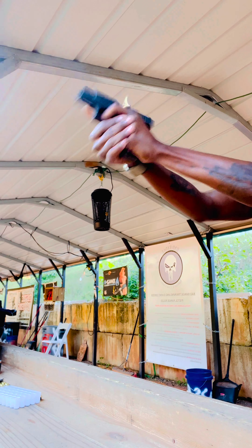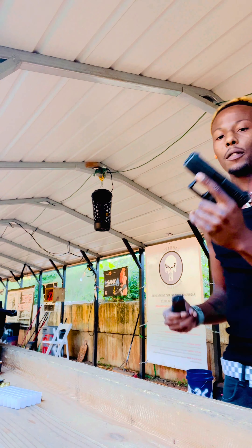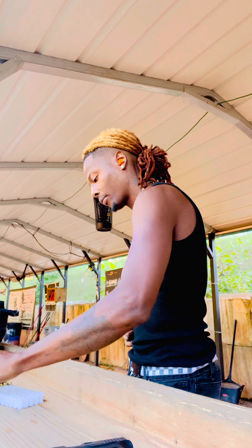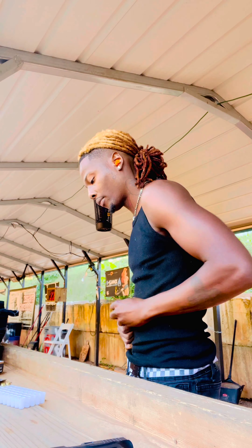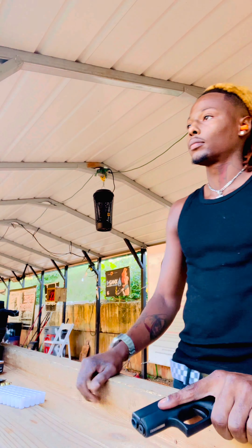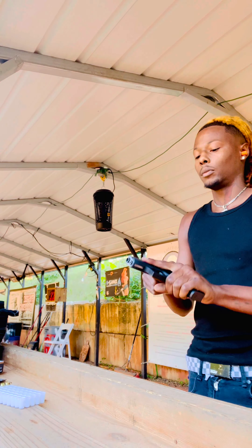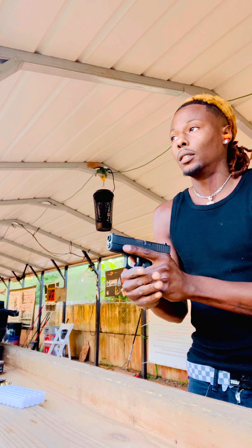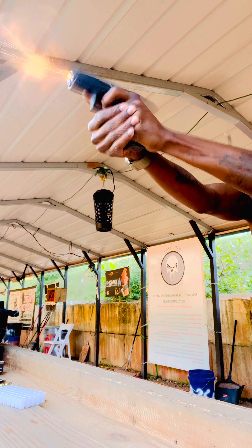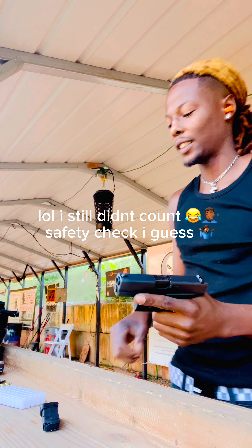Make sure y'all can see. This is mag number six. Just to let y'all know, this little thing is snappy too, so follow-up shots — you gotta hold on to this thing. See that target move — got two more rounds.